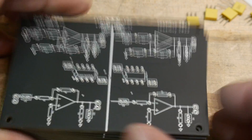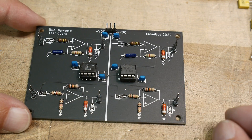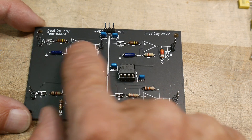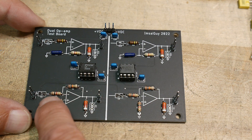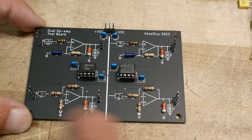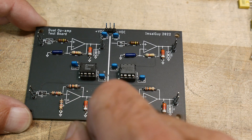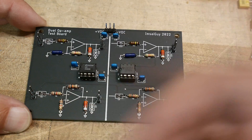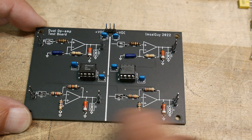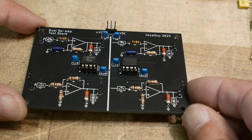Let me show you a couple of boards I've loaded up already. Here's what one looks like loaded. I have values for the non-inverting and inverting sections — a 10k and 1k for one, and something like an 82k and 9k for the other, just random values. I've loaded them with 3.3k just for fun.